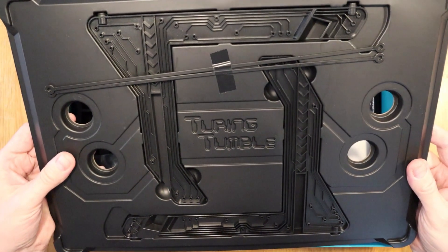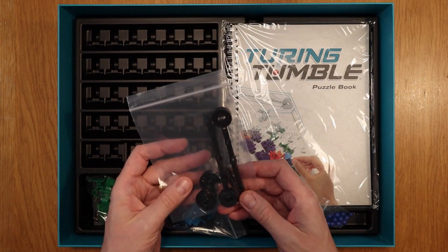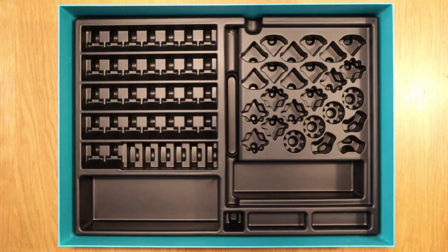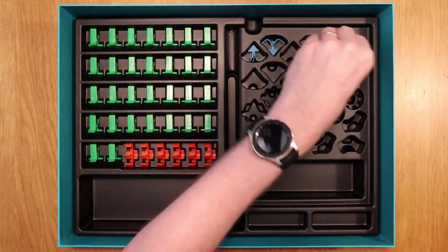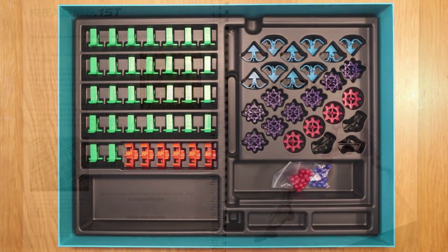Finally at the bottom of the box we have the puzzle book with assembly instructions, the marbles, levers and six different types of parts which allow you to construct your mechanical computer. Before we get going I'd just like to tidy everything up. Now, isn't that better?